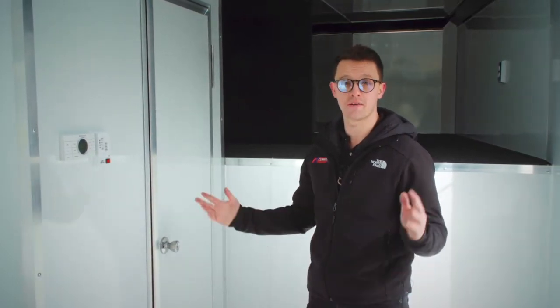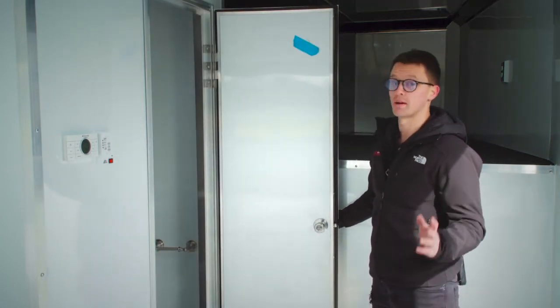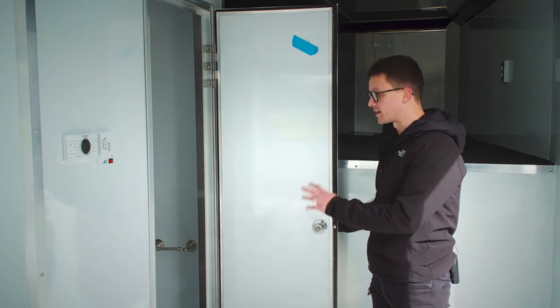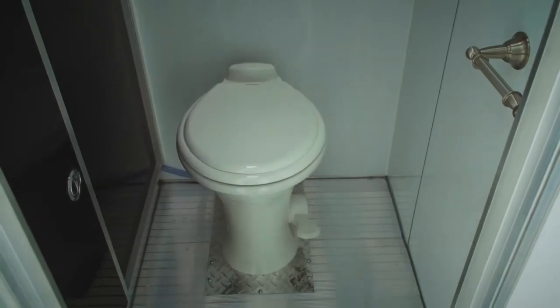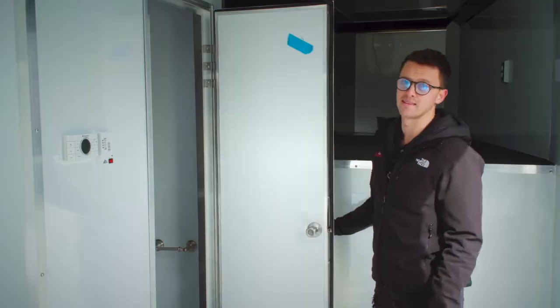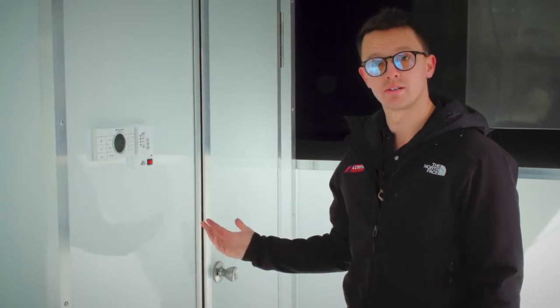One of the worst situations at the racetrack is having to go to the bathroom, depending on where you're parked and what the bathroom setup is with porta-potties. So here's your bathroom — you're probably going to have all your buddies wanting to borrow it. For this trailer we've got a toilet with its own waste system and a sink, so you don't have to worry about ever using a disgusting bathroom at a racetrack again. There's also a little control box for the bathroom where you can see your wastewater, fresh water, and tank levels, as well as your battery level.